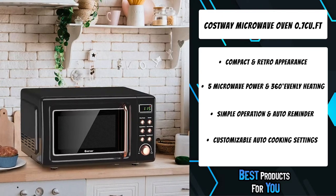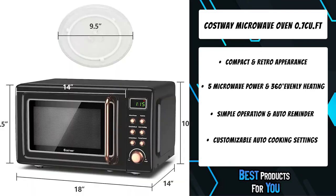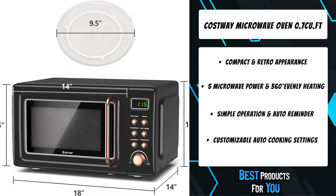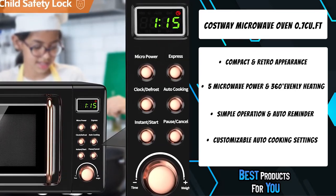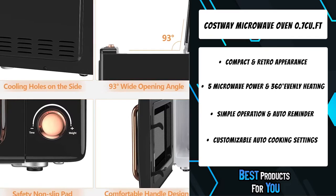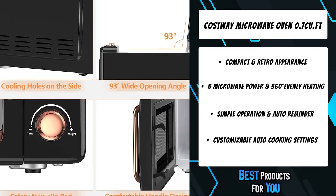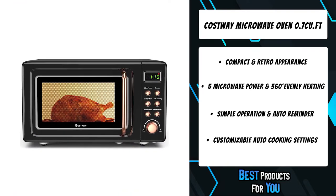Six retro mechanical buttons on the multi-functional control panel are easy to operate for users of any age. The easy-to-read LED display clearly shows remaining cooking time, and when the cooking procedure is finished, three beeps will be heard. It is also designed with a child lock function — a simple setup ensures the microwave oven is not used by your child without supervision.